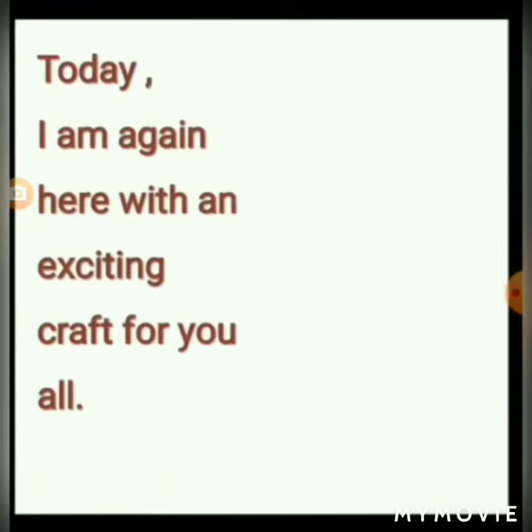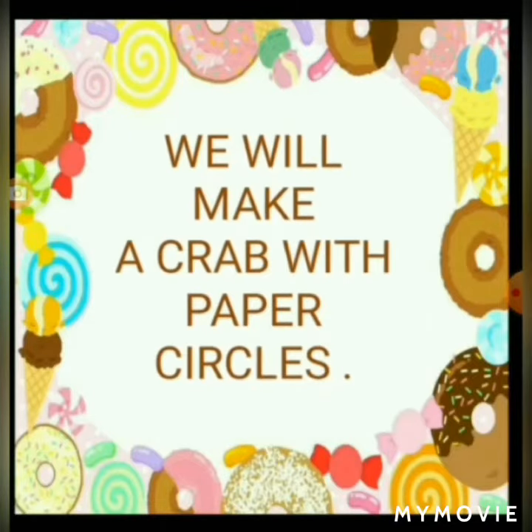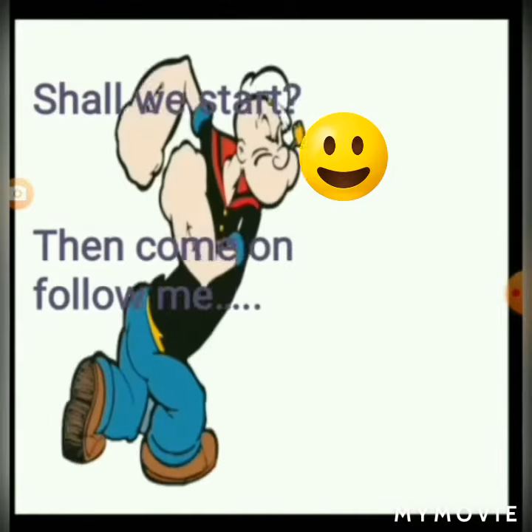Today I am again here with an exciting craft for you all. We will make a crab with paper circles. Shall we start? Then come on, follow me.